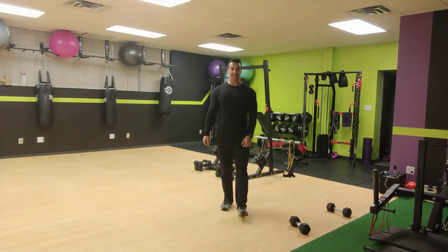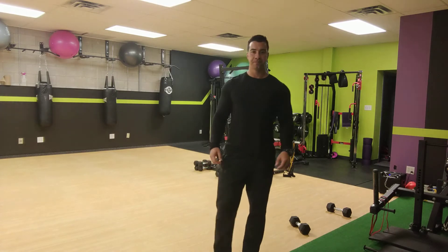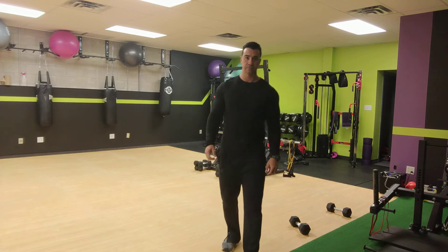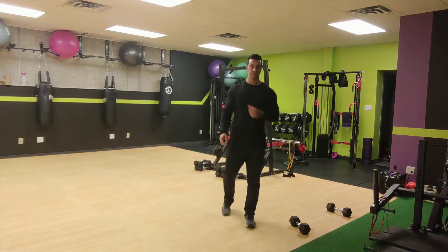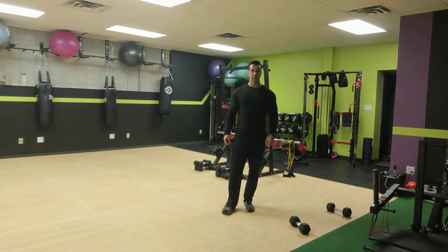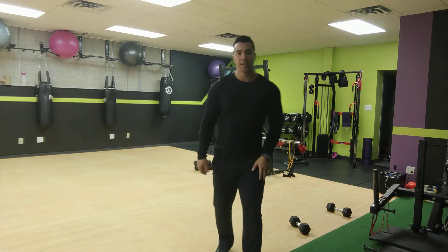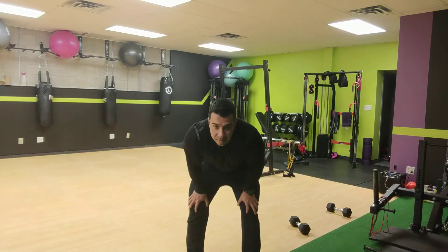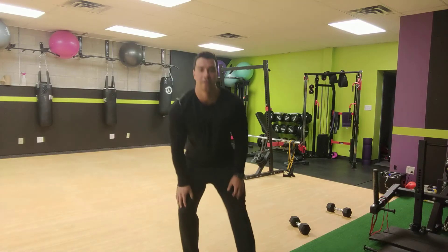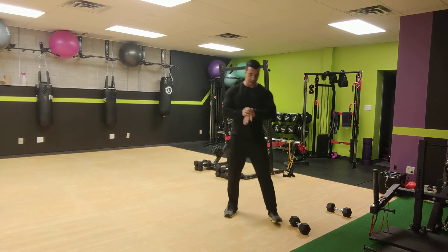Less than 30 seconds now — biceps should be on fire already. Last rep, keep curling and keep holding. Light them up the best you can. One, two, one. All right, now the next one.